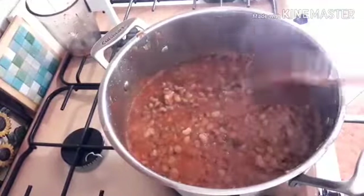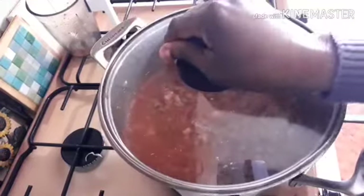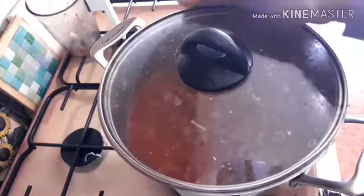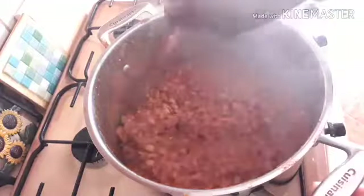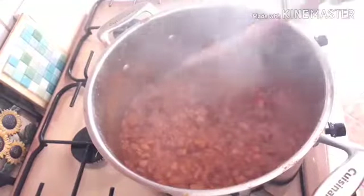I will cover the pot and allow it to cook. Okay, now our beans is ready — it's time to fry the plantain.